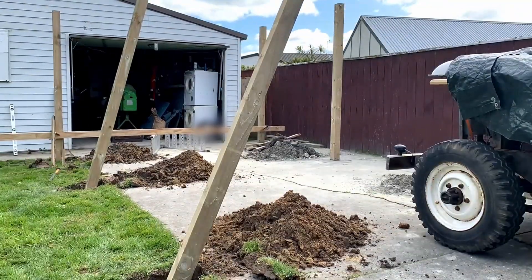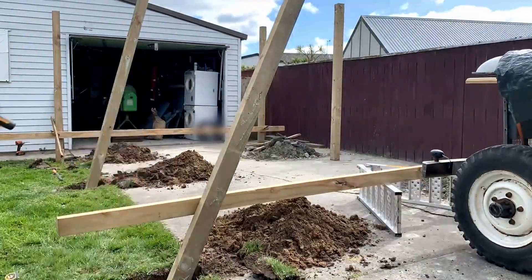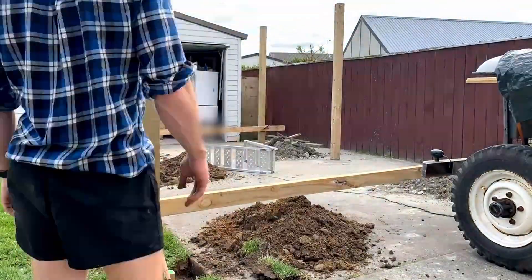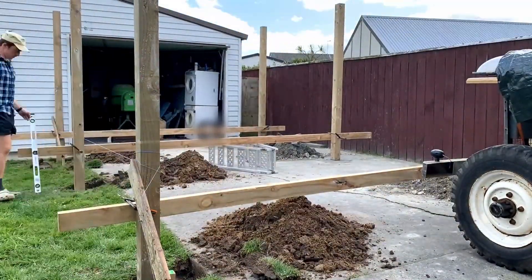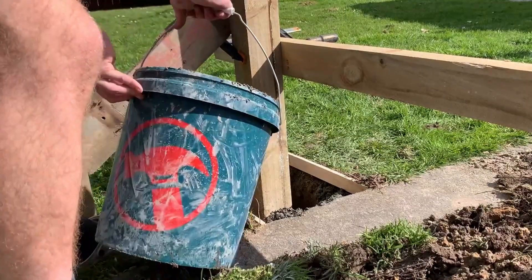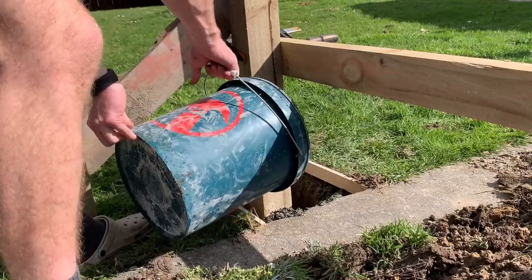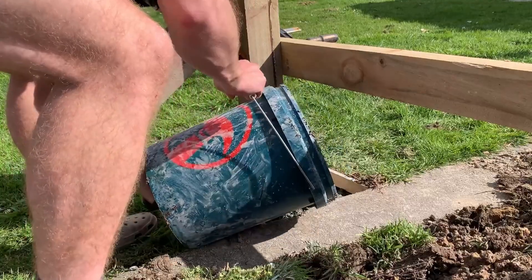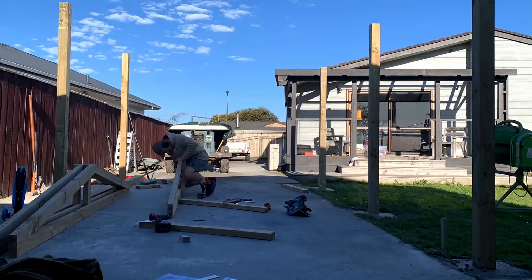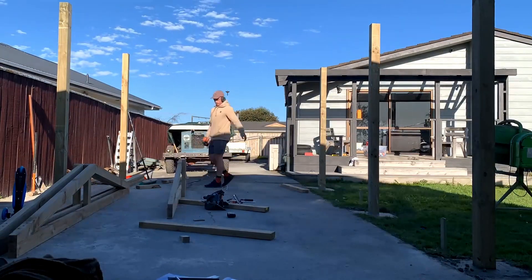I checked everything was nice and plumb with my spirit level and then chucked out a string line to make sure all the posts were perfectly in line. From there it was pouring a quarter cube of concrete in these three holes with the aid of a concrete mixer and a bucket. And then lastly I knocked together some trusses and she was ready for clear light.